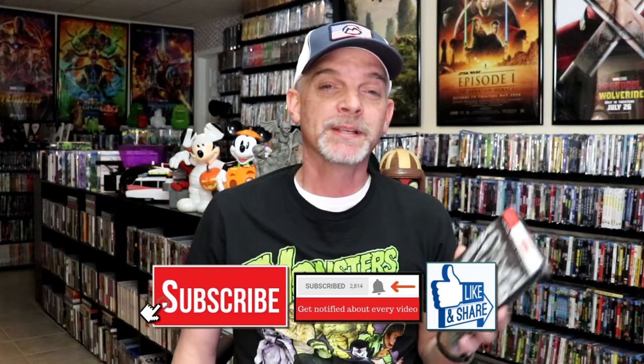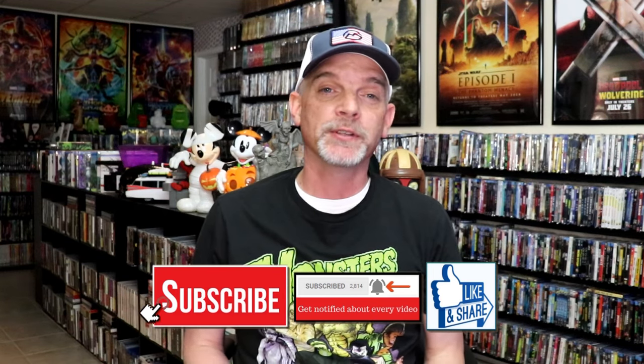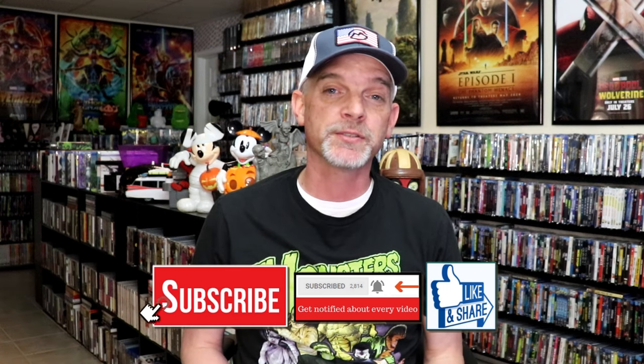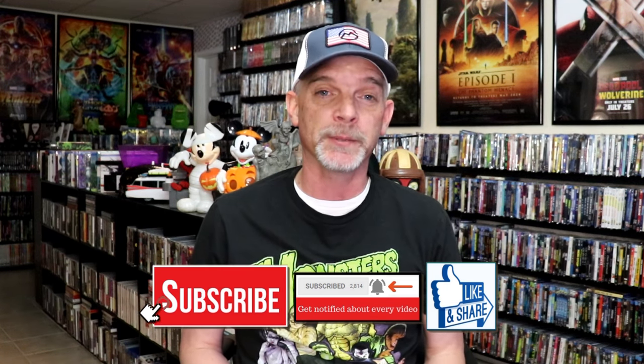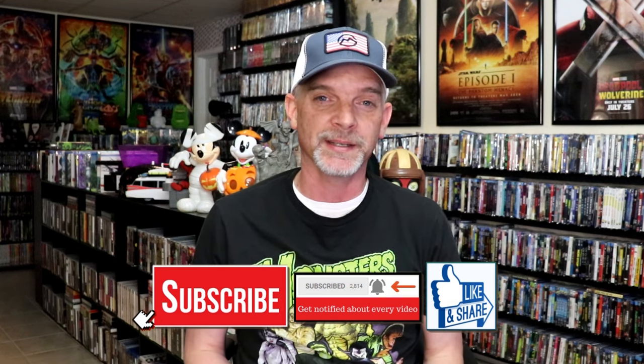But overall I'm very happy. Please leave me a comment below — let me know what you think about this Steelbook unboxing, and also let me know your thoughts on the Universal Monsters and what you think about The Mummy, because I really do enjoy reading your comments. Thanks for taking the time to watch this video, and we will see you next time.